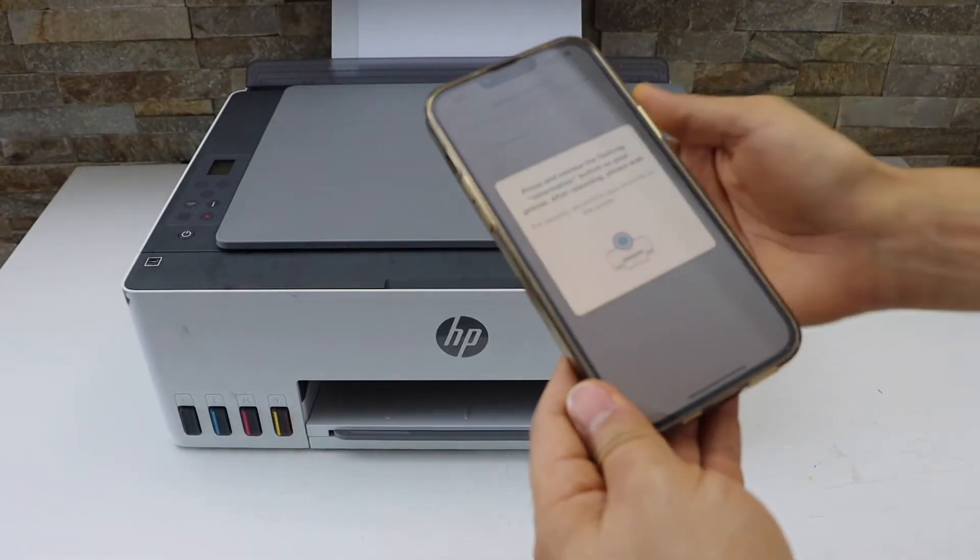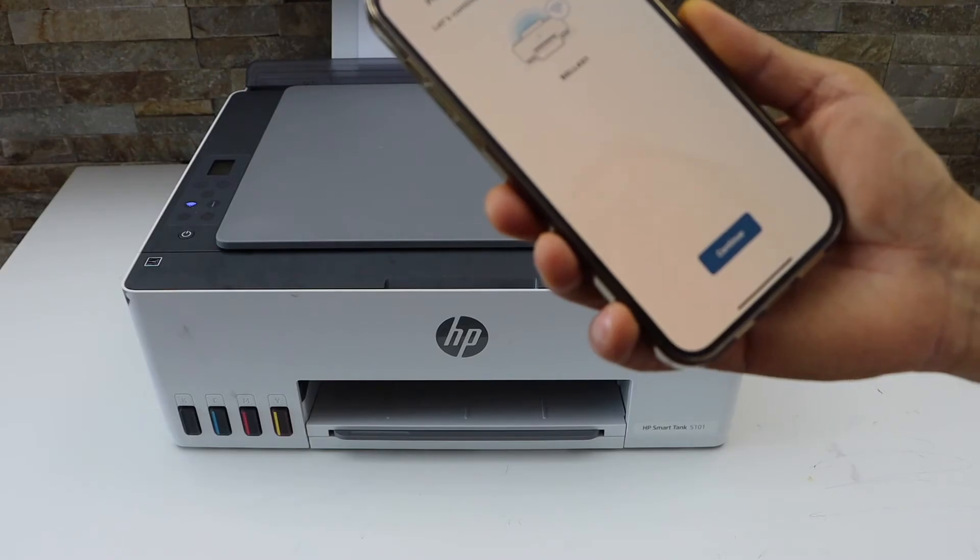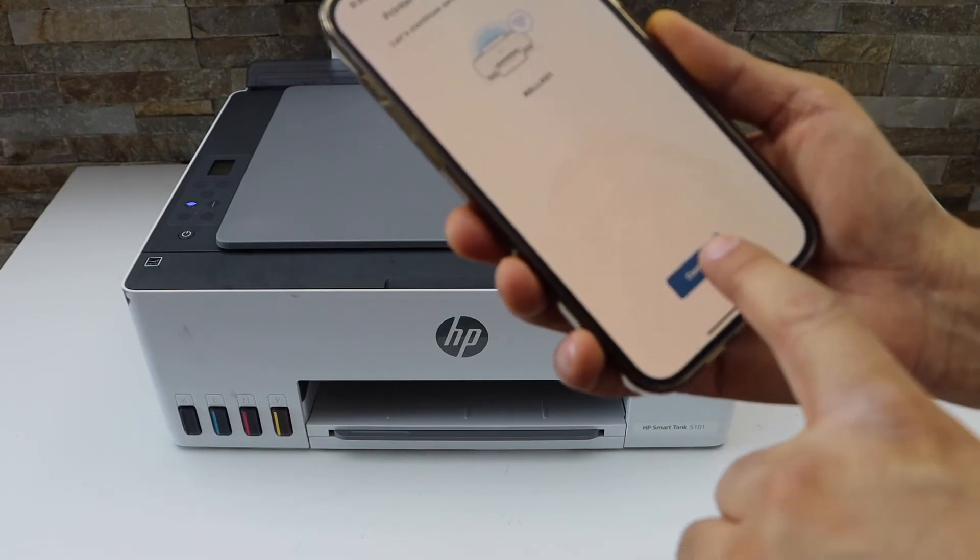Press the flashing information button on the printer display panel. The printer is now connected to the Wi-Fi. Click Continue.